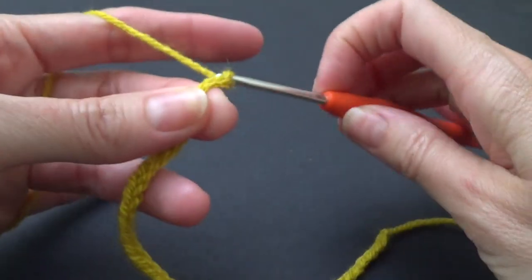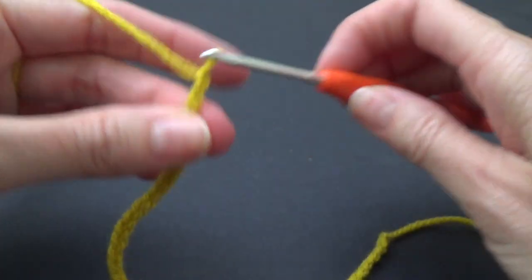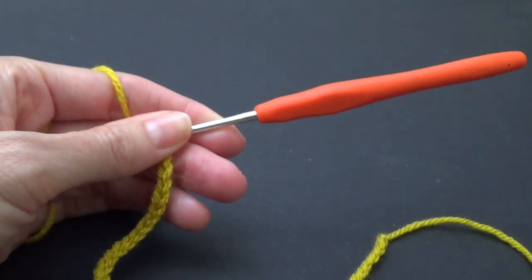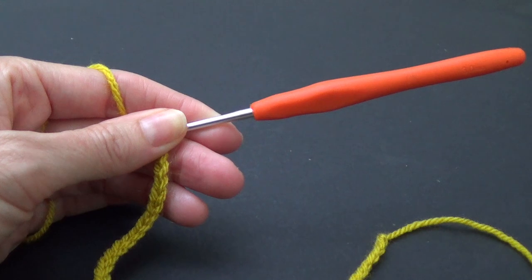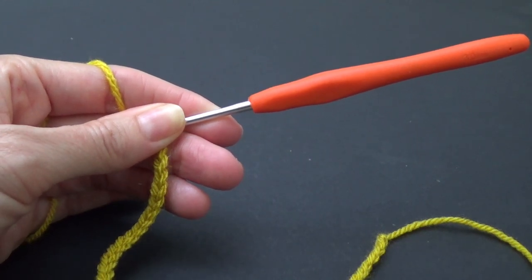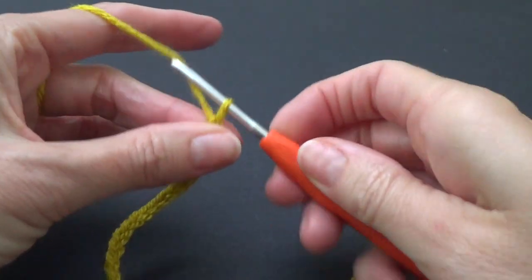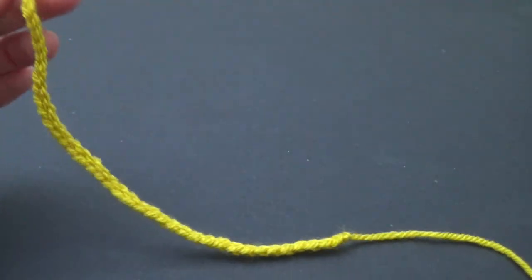There are different stitches we can use for this project. You could use single crochet, or if you've got yarn that changes colour you could use a single crochet or a half double crochet — it's up to you. But I love the granny stitch, so that's what I'm going to choose for this project.